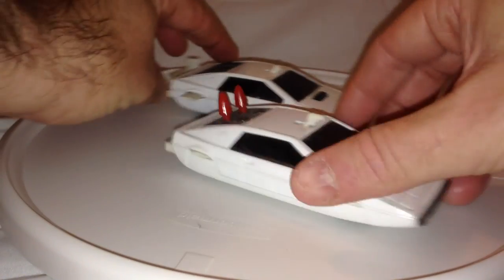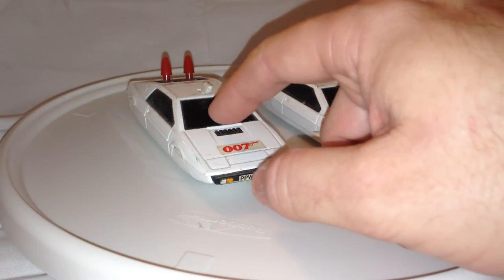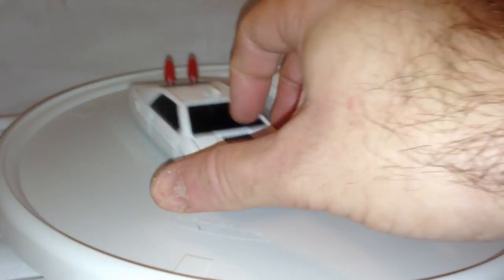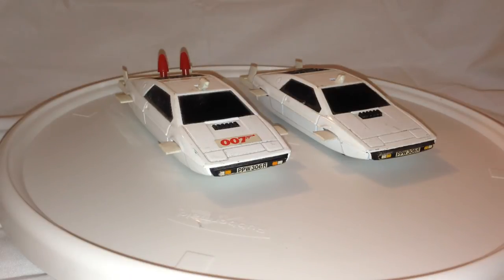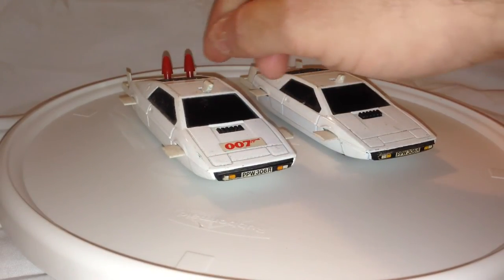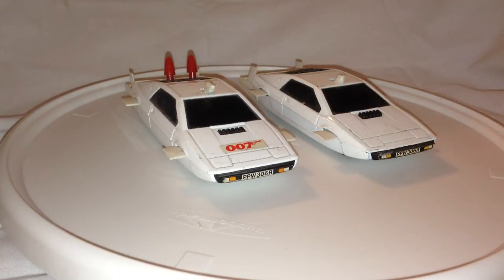Now, here are some of the action features of these particular toys. If it was in regular mode, you could hit this button and turn it into submarine mode — and that pops up. You could also press this button here and fire these missiles. They don't actually work anymore on either of these toys. I guess the spring mechanisms — they're in there, but they just gave out and quit working after a while.